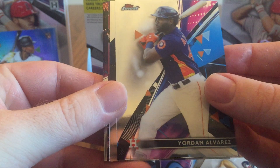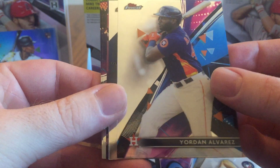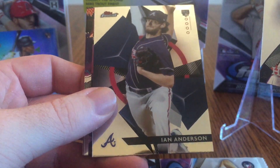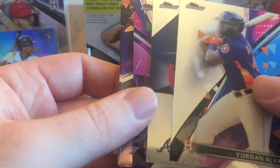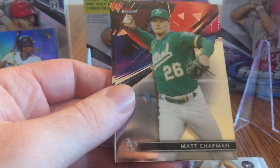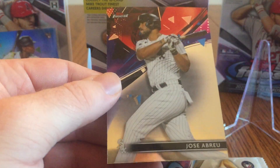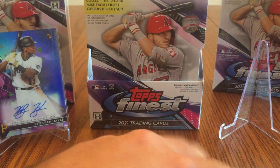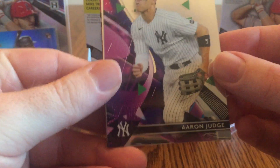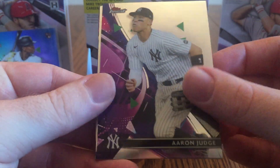Yordan Alvarez. Because all these cards are chrome — if you're new to collecting, they're all chrome instead of regular cardboard. There's Ian Anderson, Blake Snell — I think that's a refractor — Matt Chapman, and Jose Abreu. So, last pack here of the first box. The second box — I think I'll save the autograph pack, which if it's the same as the first one will be the first pack — to the end. And there's Aaron Judge.